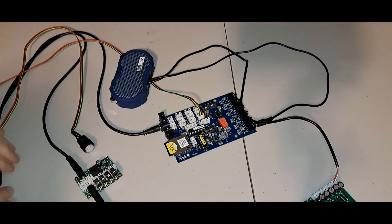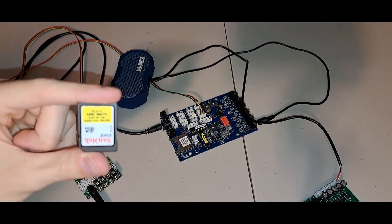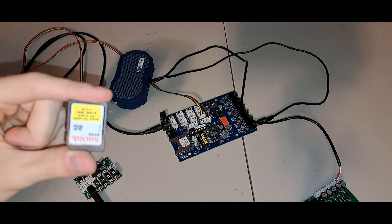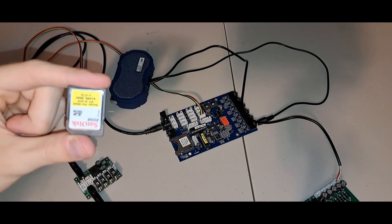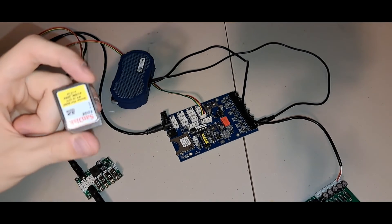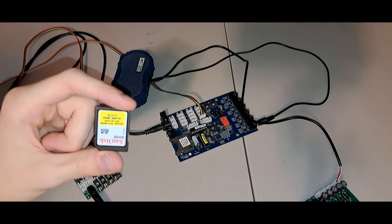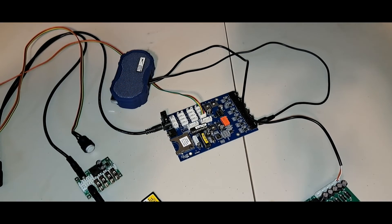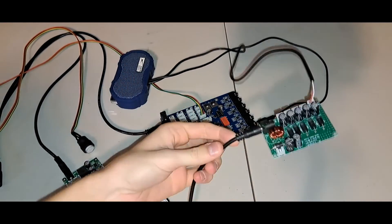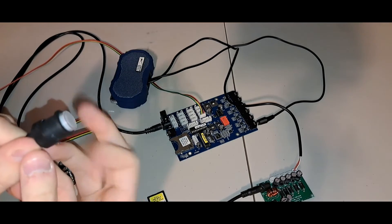I figured out how to put my own music on this. The SD card on here is very rudimentary — it has some WAV files named in order of what songs it would play, and some basic text files that it actually reads to configure this thing. I will have all of the config files — they're really just text files with a couple things in them — in a Google Drive link in the description if anybody is really interested.